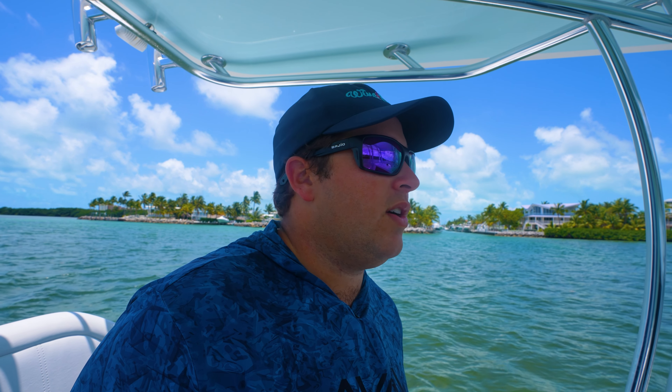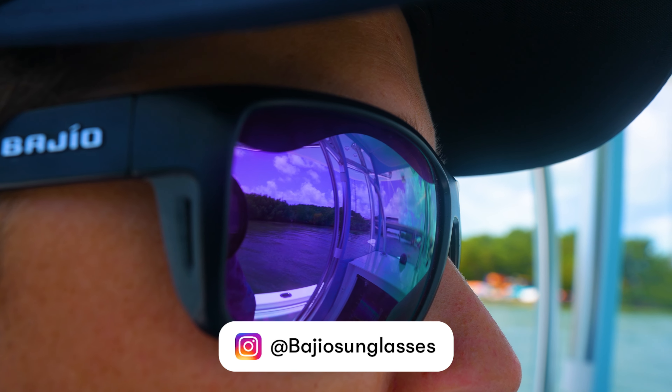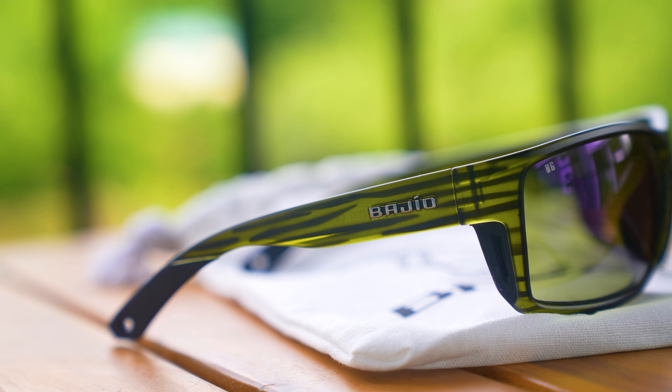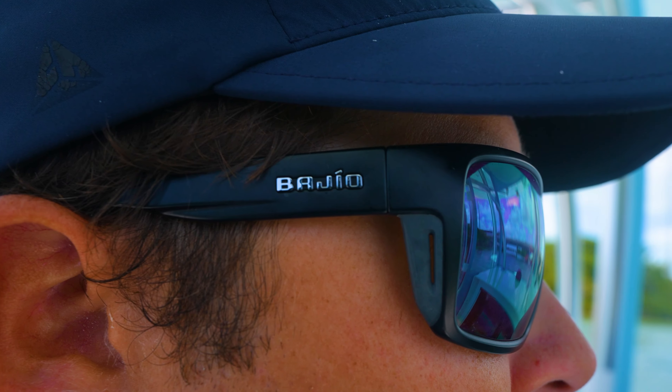We're back in Tavenier Creek now. We had a beautiful run in flat, calm, crystal clear water — days like this is what you dream of down here in the Keys. I wanted to take a minute to talk about our sunglasses — these are the Bahio Bales Beach frames. My personal favorite is the purple mirror lens. I think it's the best overall lens whether you're inshore fishing on the flats, offshore, or on the reef. I'll leave a link in the description so you guys can check out their website. It's what me and Sophie wear in every video — we're always rocking the Bahios.